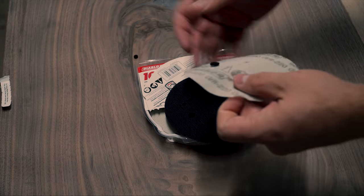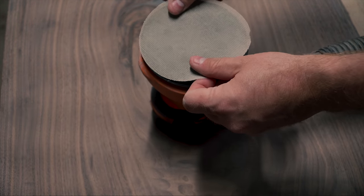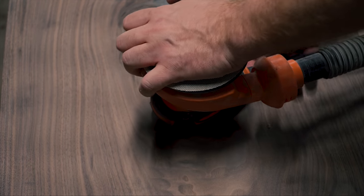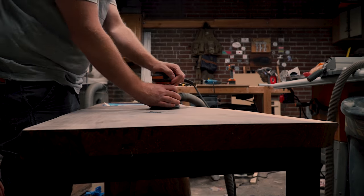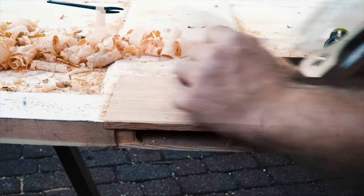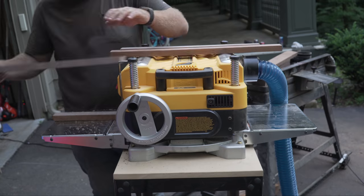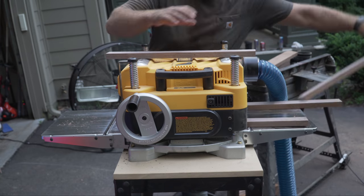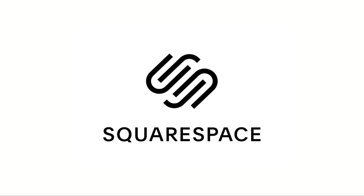I recommend spending a little extra money on some premium sandpaper — I like the sanding mesh pads from Diablo. They don't require lining up a hole pattern, they don't clog up as often, you can rinse them out, and the grit lasts a lot longer. Your upgrade path from a random orbit sander would be a belt sander for removing more material faster, a hand plane for precise material removal, or a planer or wide belt sander as a stationary tool.